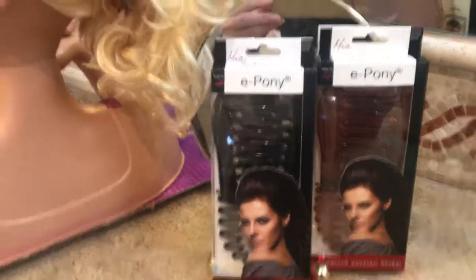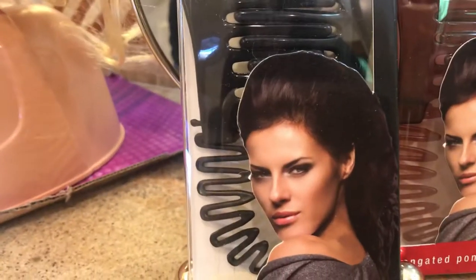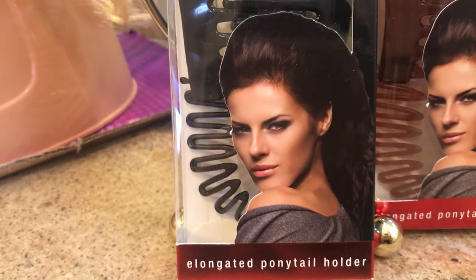The ePony can be put in like a regular banana clip, or you can poof up the hair in the front and not close it at the top for this chic Hollywood hairstyle as seen on all the stars.